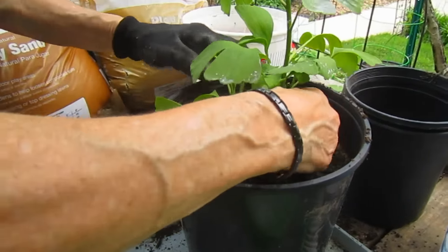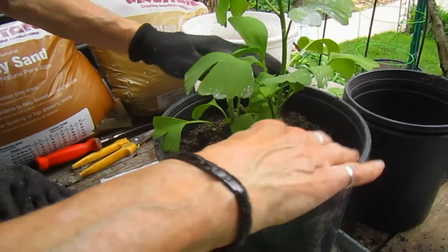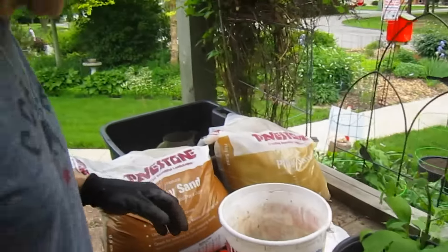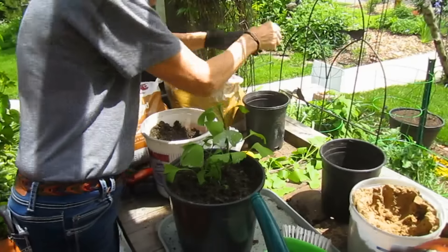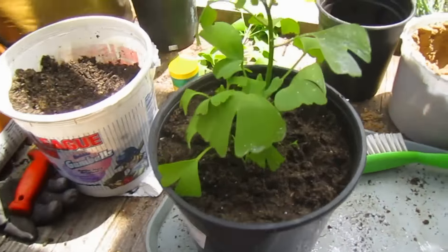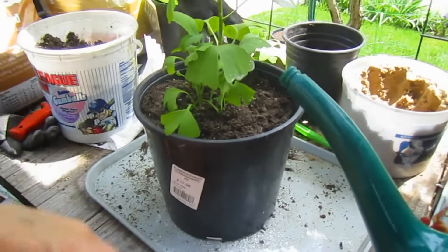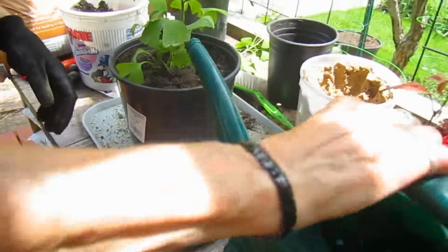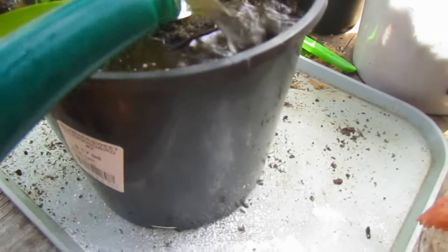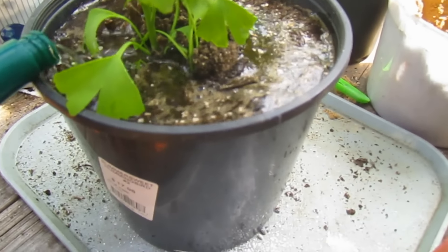It's going to need some more soil. This will be interesting to see if this works. Back to the sand and soil mix. We're going to put some water in here and just make sure we give it a good drink. This is fish pond water — fishy nutrition built right in.